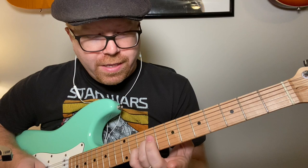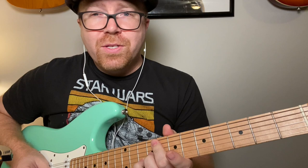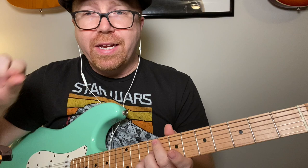Blues rhythms are tricky to write out — if you look at it, it looks really weird, but if you listen to it you're like, yeah, that's the blues. The way I tabbed it out here is in 12/8, so all of these are like triplets with the space in the middle. Sometimes you'll see it with a quarter note for the first note and an eighth note for the last. It's hard to write out the rhythm, but you know what it is.